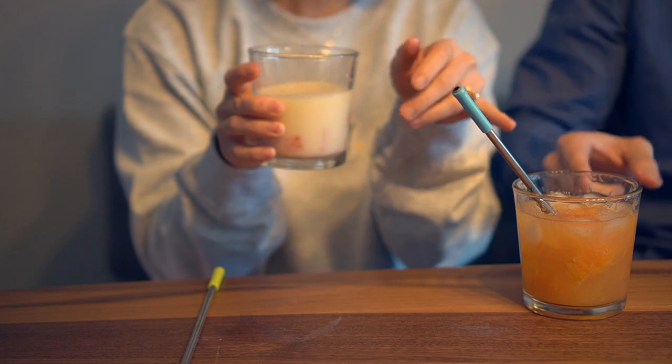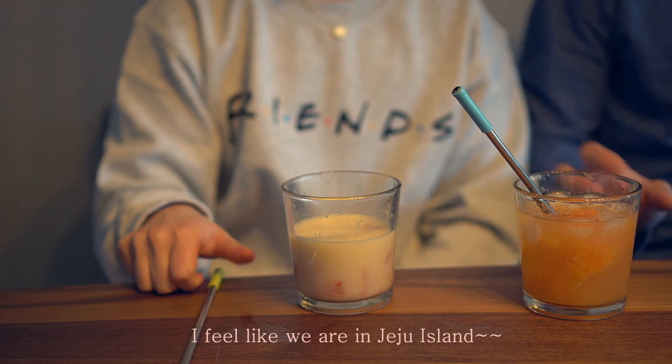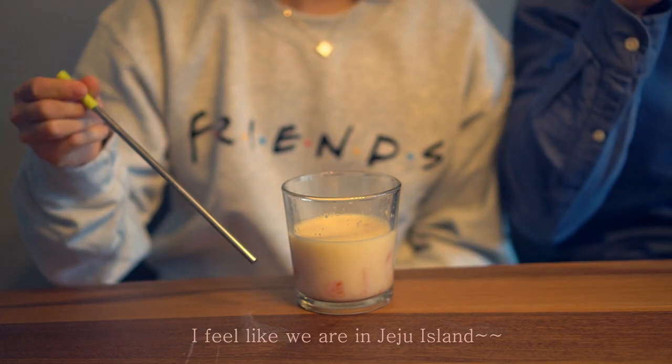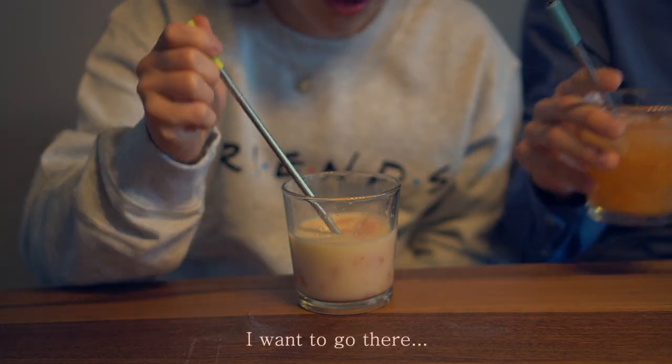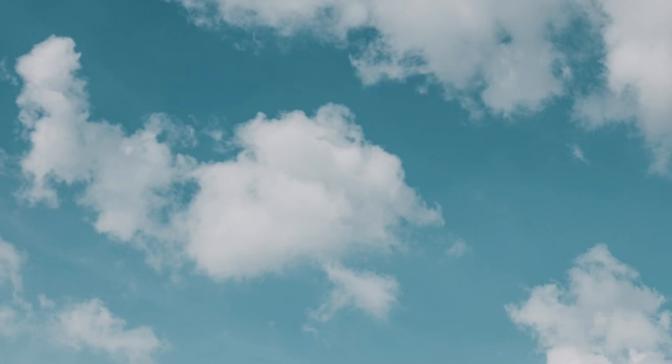We put some gin in there. Yeah I was just thinking that I could put some alcohol in it. We're going to cook!